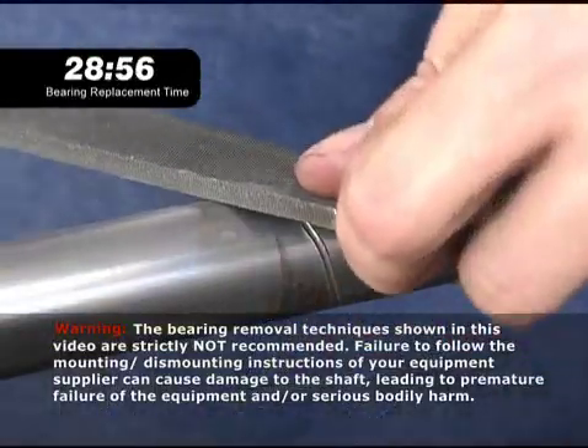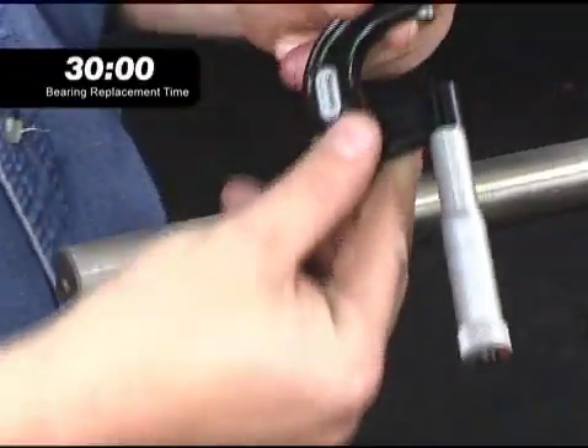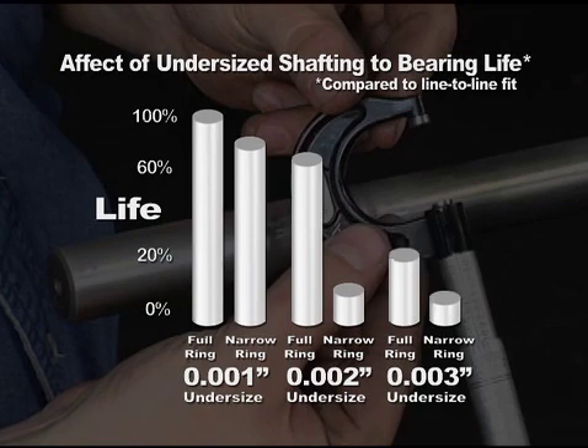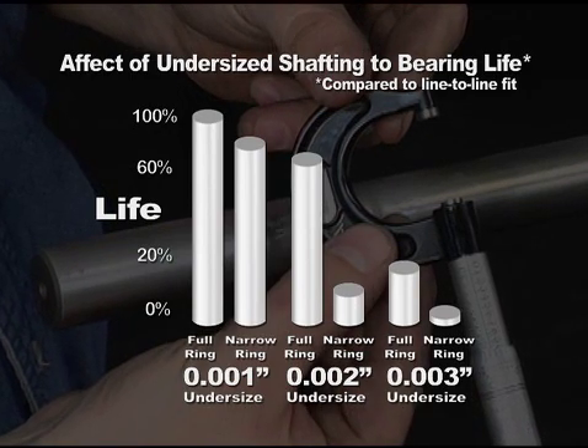A damaged shaft usually has to be filed to get a good surface, but that reduces the shaft OD. Testing has shown that the resulting loose fit of the bearing on the shaft can sharply reduce the bearing life, meaning it will have to be replaced even sooner next time.